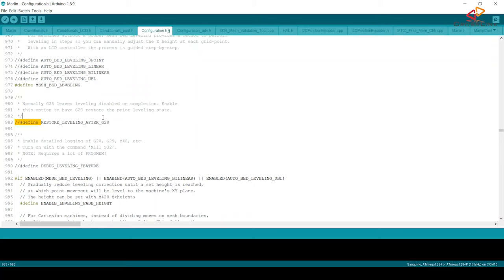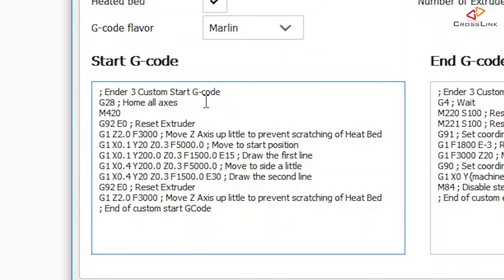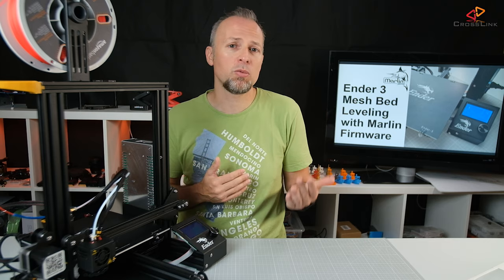We can also enable another switch at line 983 called restore leveling after G28. I use this all the time because it restores the mesh to be used every time a new print starts after G28 has been issued. Alternatively, you can add the G-code M420 S1 to your printer's start G-codes in your slicer software, but I always keep restore leveling after G28 on.